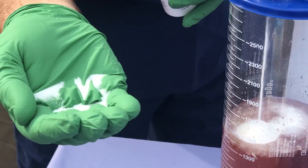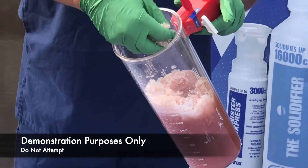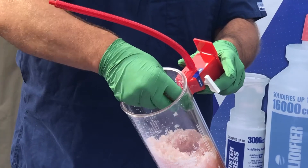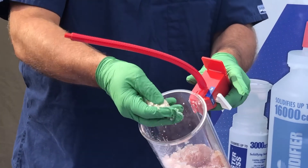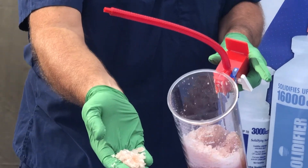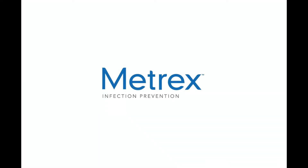The makeup of the Canister Express contents can be seen here. For demonstration purposes only, we've opened up the suction canister to show what's become of the liquid waste. It's now solidified and safe for transport and disposal within the canister.